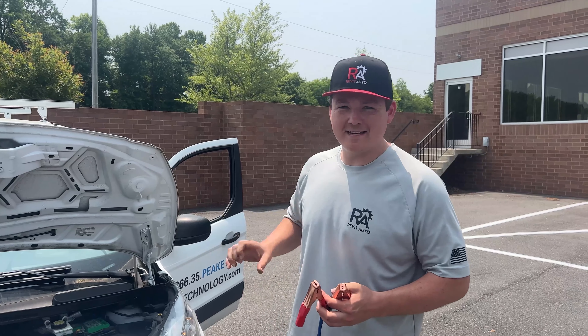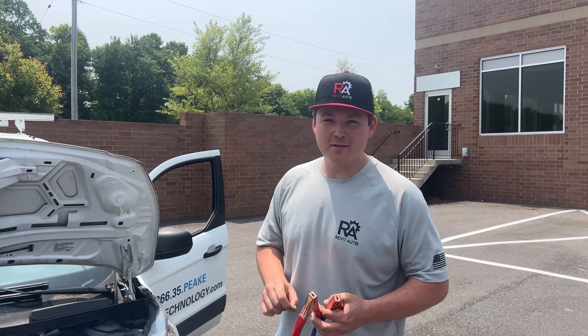If your 2016 Ford Transit Connect is not starting because of a dead battery, this is how you're going to jumpstart it.